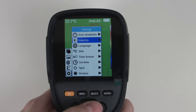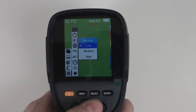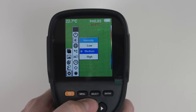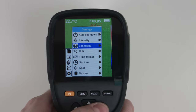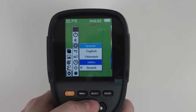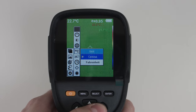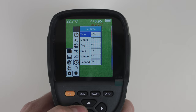The arrow keys up, down, left and right are for navigating the menu. You can change the language: English, Chinese, Italian and German. You can change the temperature units from degrees Celsius to degrees Fahrenheit, and the time format from 12 to 24 hours.